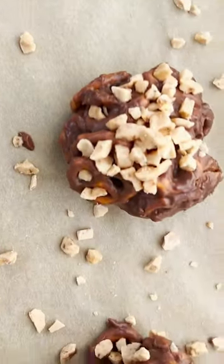And look at that, you guys. These are little clusters. They're so cute and they're so good. And you don't have to make them individual anymore. Yes!